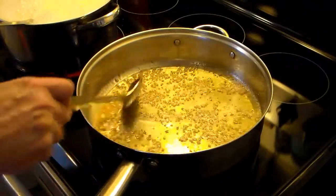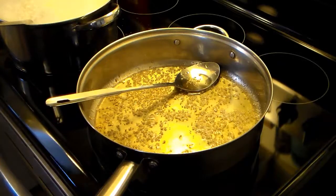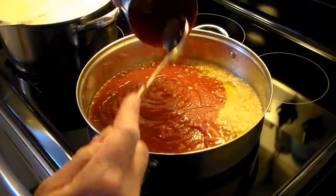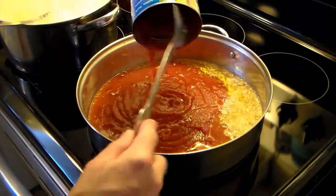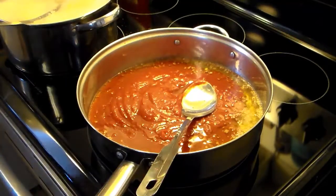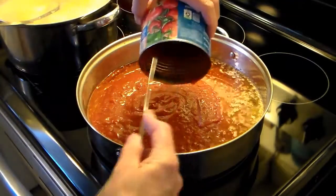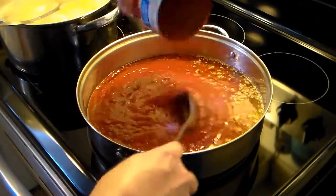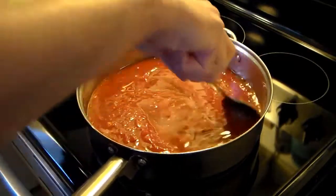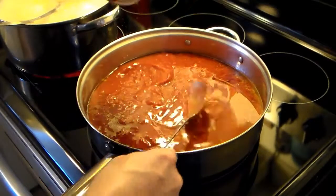Now that my garlic's golden brown and toasty, I'm going to add in two 28-ounce cans of crushed tomatoes. Now if you want to do fresh tomatoes you could do that, but that's a lot of work — you would have to chop them up fine and smash them through a sieve. I just assumed it was easier. Stir that around.